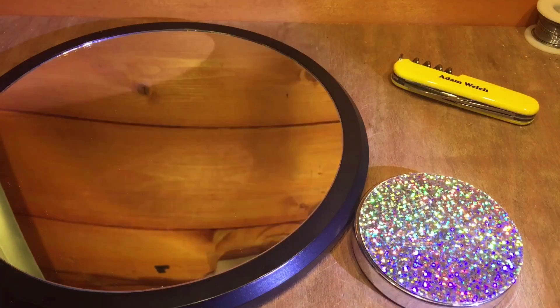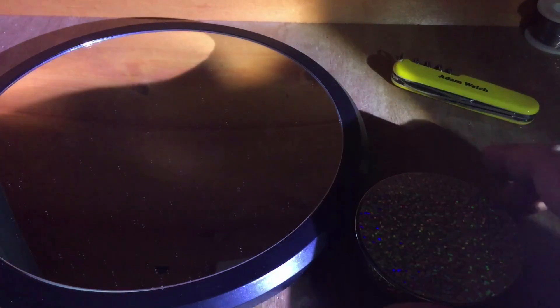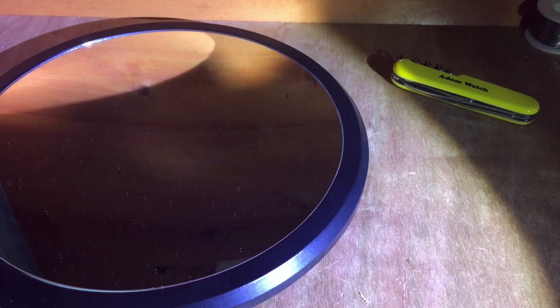So without further ado, let's turn off the main light because the box says a bright light from the side is the best way to view this. Let's give it a go.